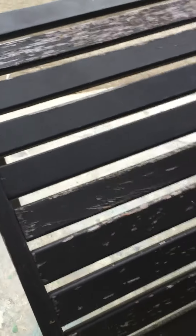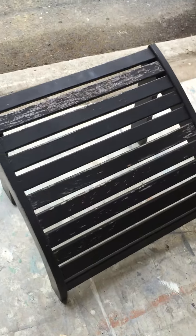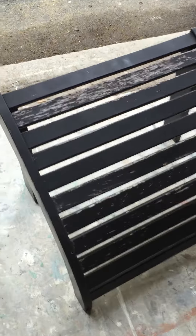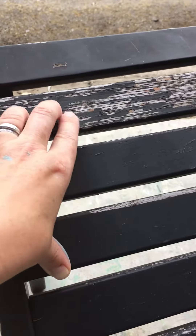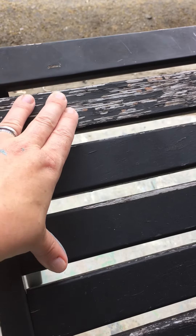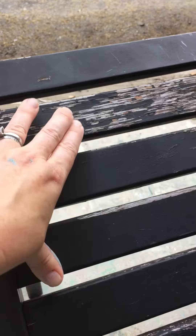Hey guys, it's Kristen from Blue Egg Brown Nest. I'm just working on this beautiful Tuesday afternoon on this ottoman for an Adirondack chair. You can kind of see what it is there. It obviously was outside, which is fine — it's what it's supposed to do — but you can see a lot of cracks in the black paint that was already there, and it actually has a texture to it now.